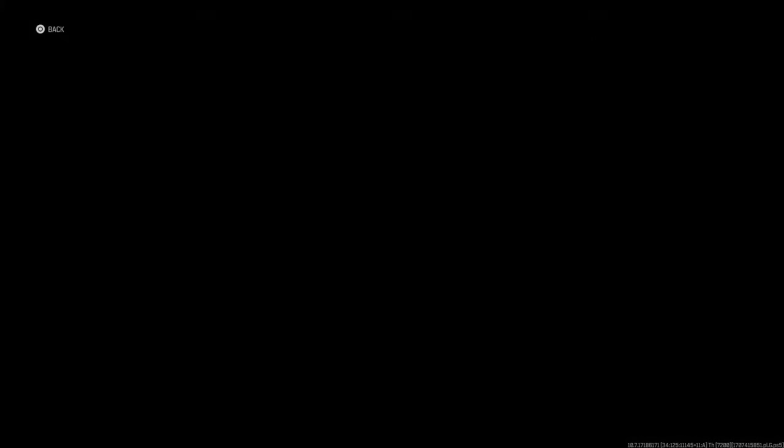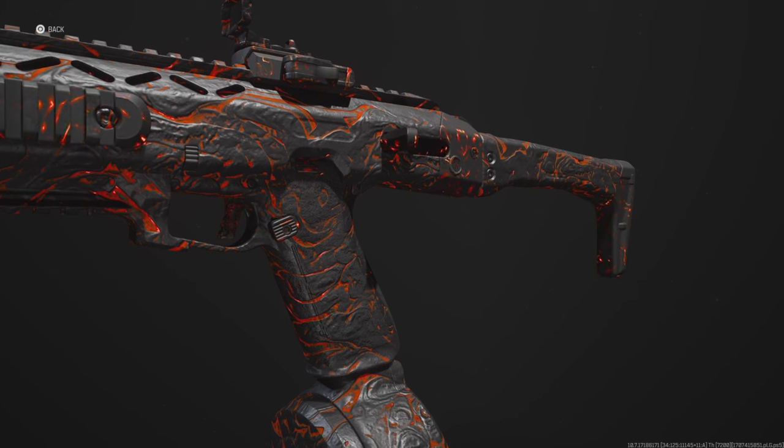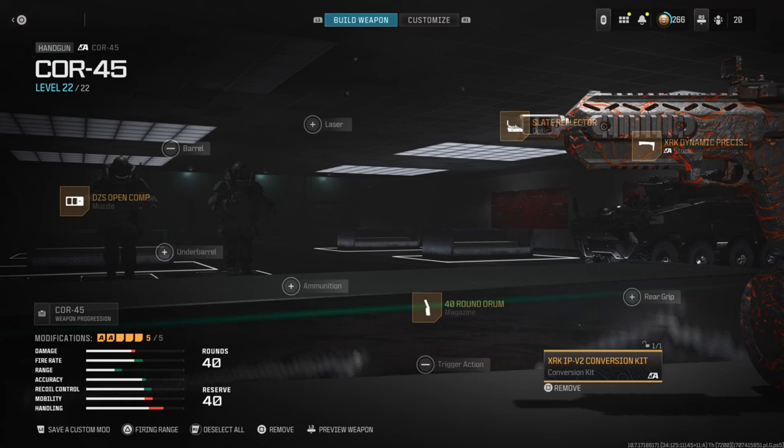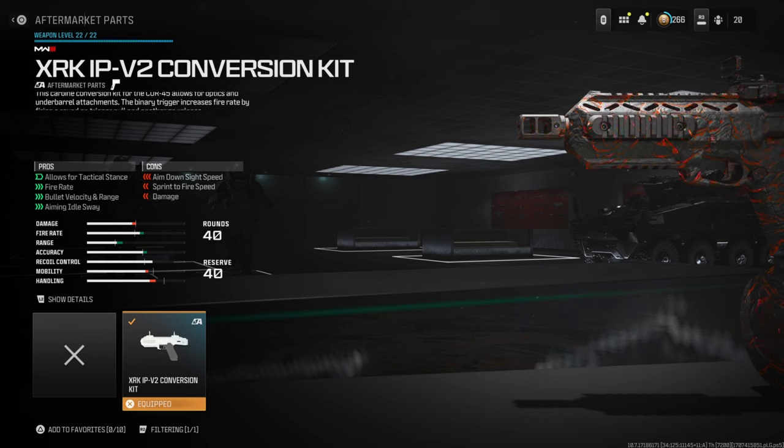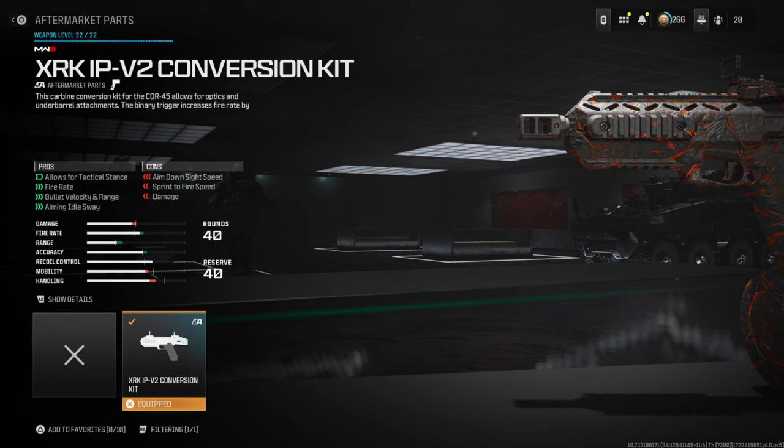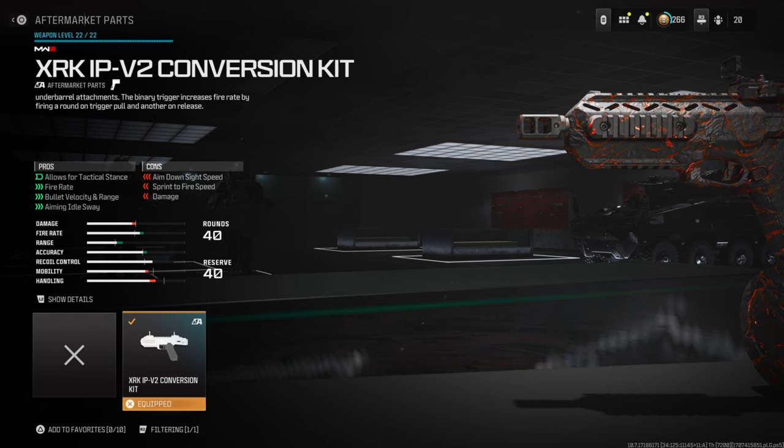Let's get right into the class setup. Starting with the conversion kit first, since it's the most important part. This allows for tac stance and kind of turns the gun into more of an SMG — it evolves the gunsmith, similar to how the X13 Auto had a barrel attachment that extended the gunsmith for more attachments. This also improves fire rate, bullet velocity, range, and aim-down-sight speed. You still shoot it semi-auto, but it's super super fast.